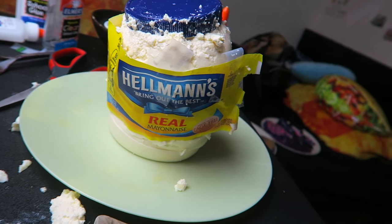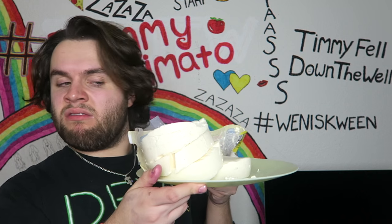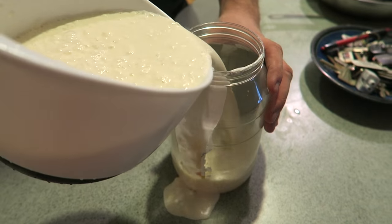Oh my god! What the hell is there? Jesus save me! This is like the Donald Trump of jelly creations. Someone help!